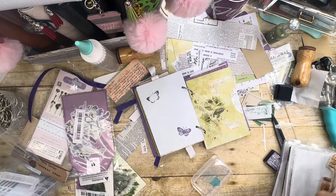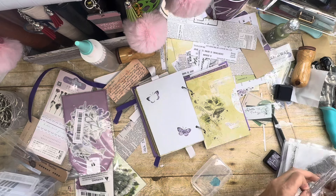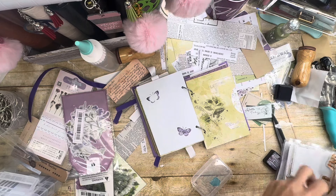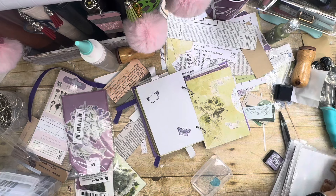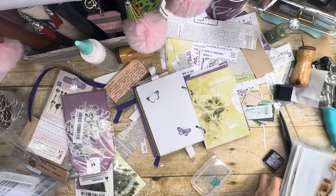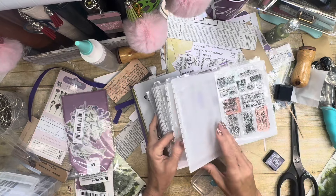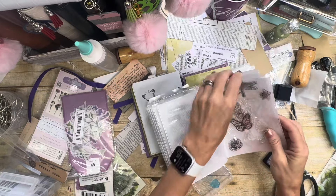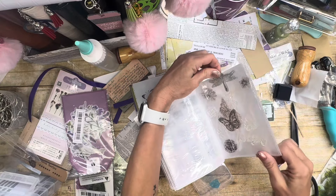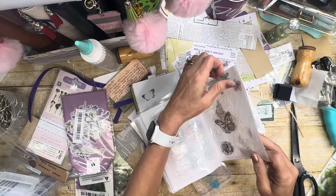Sometimes you just have to be creative when you're like me and you forget to bring something over — just use something else. This is actually a photo album I picked up from Dollar Tree, and I use it for some of my stamp storage. That's why I say all the time: think outside the box.